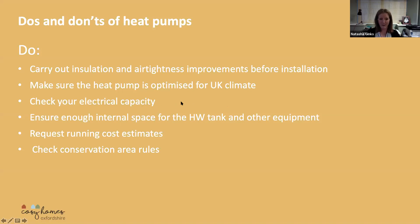It is possible to upgrade your electrical load, but that's another additional expense, so it's something you've got to think about early on.